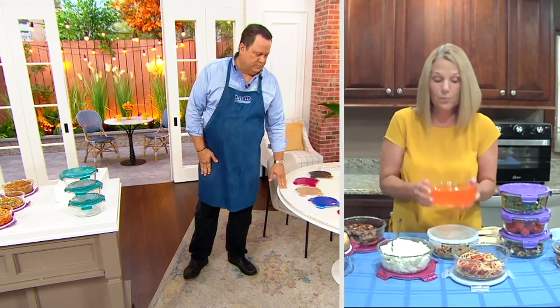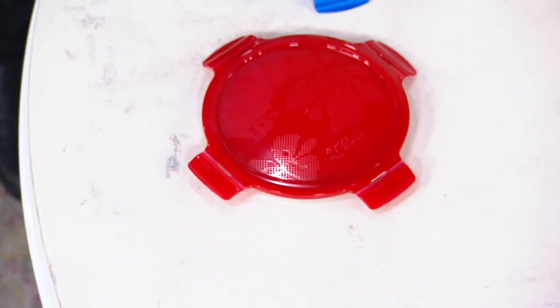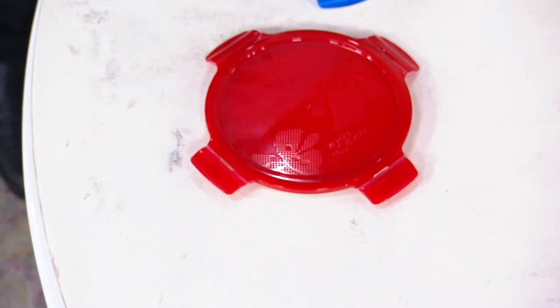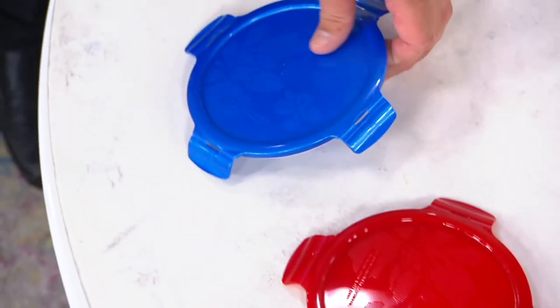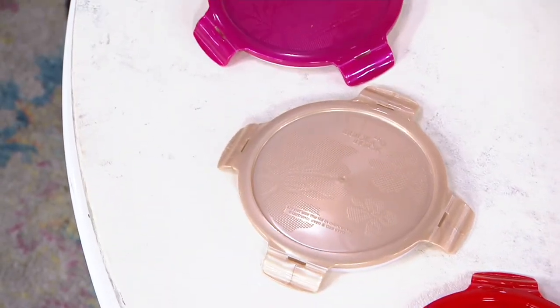I have mine with Jell-O in it, and it keeps things nice and cold. My Jell-O has been out since early this morning and you don't have to worry about it. Remember, for borosilicate glass: hot, hot, cold, cold — it handles it all. Color update: red has 2,200 left. Denim blue has sold out. Golden sands has 500 left.